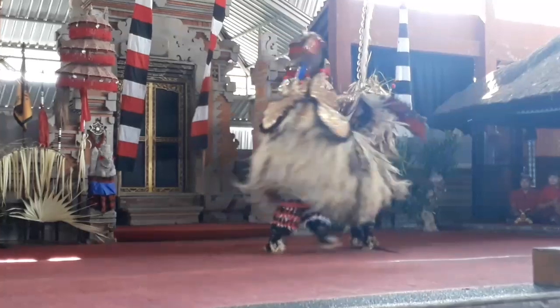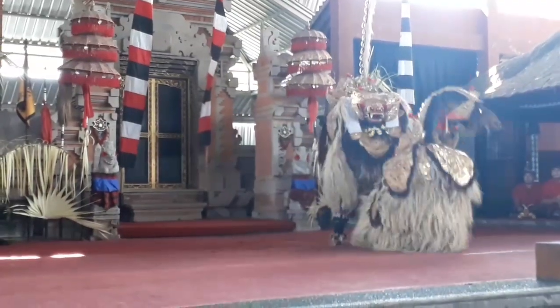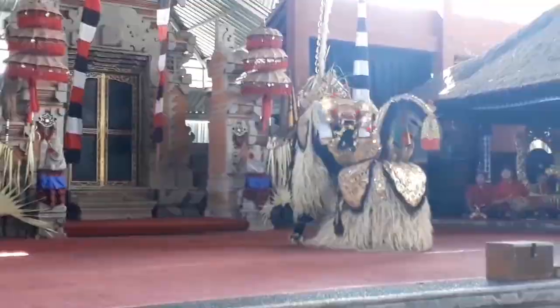Kali ini saya mengajak untuk menyaksikan tarian barong yang ada di Celuk, Sukawati, Bali.